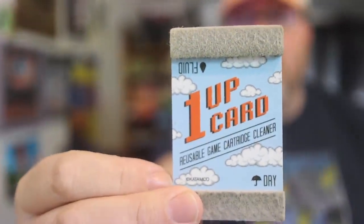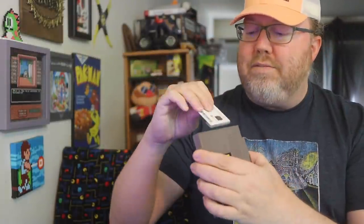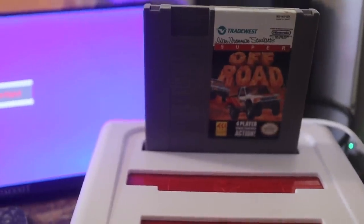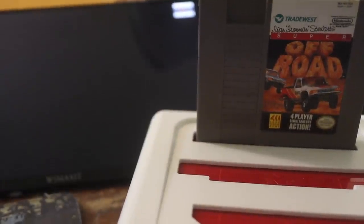The first thing I like to use is these 1-up cards. I actually have some custom ones coming pretty soon, but there's a fluid side and a dry side. I use 99% isopropyl alcohol — rubbing alcohol, basically. These cards are nice because they fit right in there, so you don't have to open them up if you don't have to. These work wonders for if you go to yard sales, estate sales, thrift shops. You can use these 1-up cards and get your games working again. Is the 1-up card all it needs? Not so much.